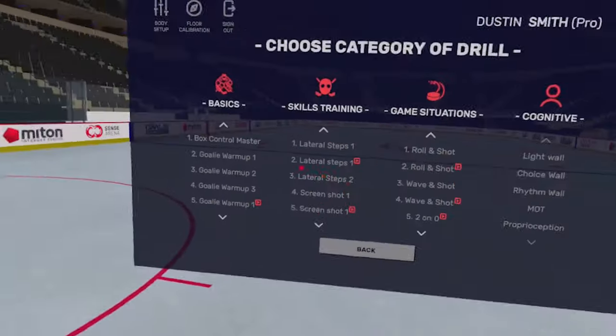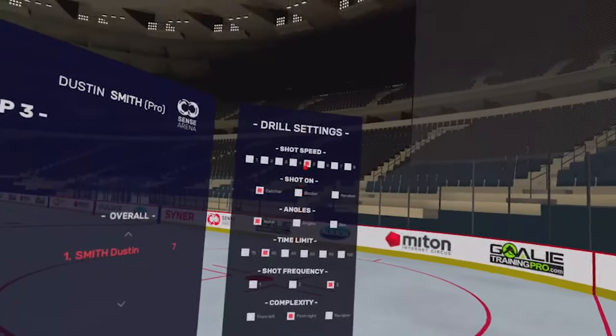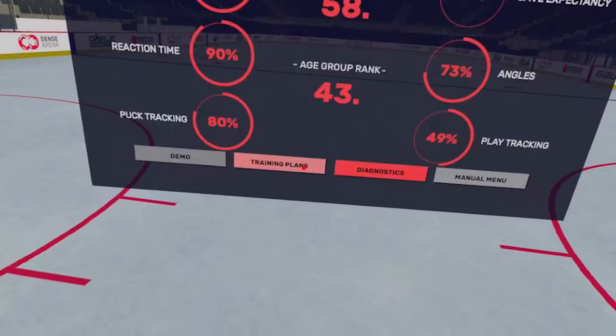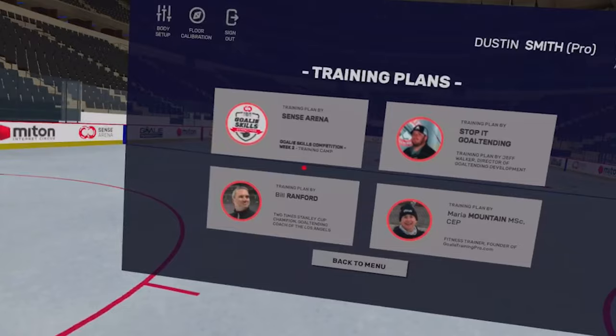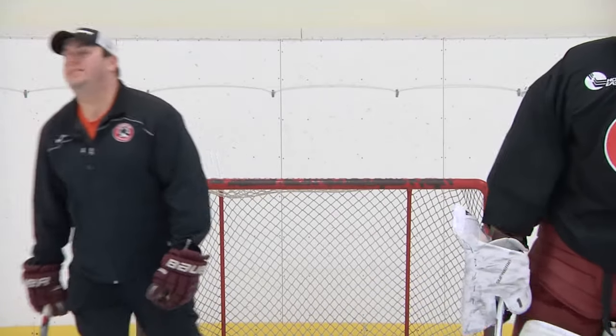So what does Sensorena do and how does it improve your game? Jumping into the headset, you have the option to pick any individual drill and tweak or customize it any way you'd like. Or there are a series of training plans that you can follow, led by goalie coaches and trainers such as Bill Ranford, Jeff Walker of Stop It Goaltending, and Maria Mountain.